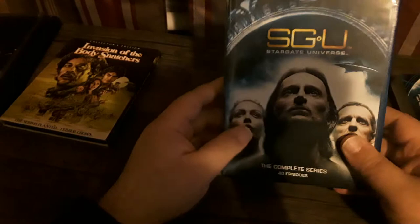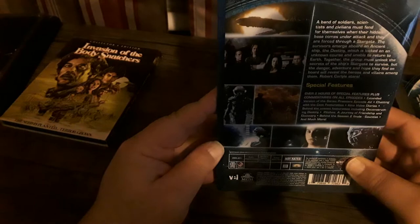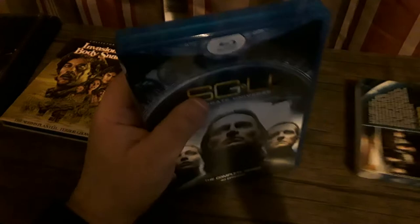Stargate Universe comes with over two hours of special features plus commentaries on all episodes. I don't know if they ported over any of the extras from the previous set, but it looks like every episode has a commentary, which is good. It's also got lots of short featurettes, interviews, and things like that. For the money, it's a very good set.